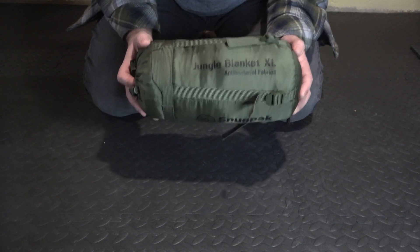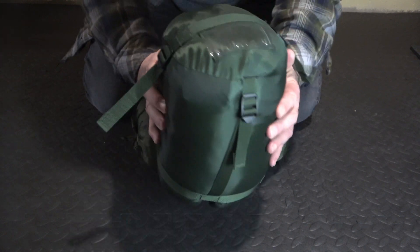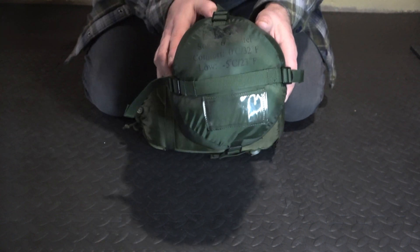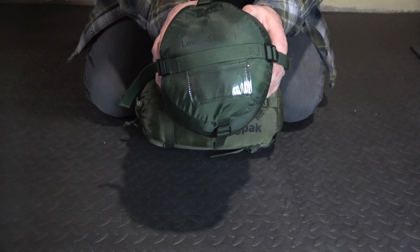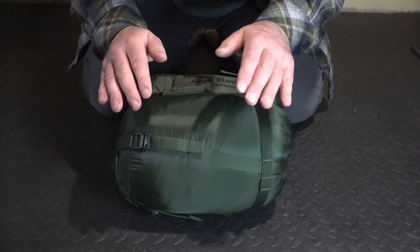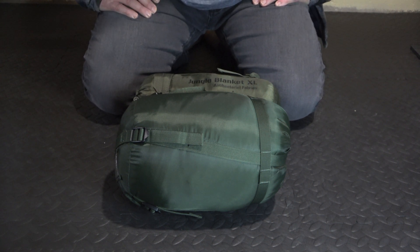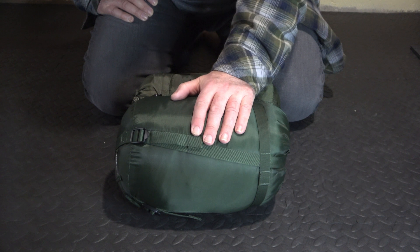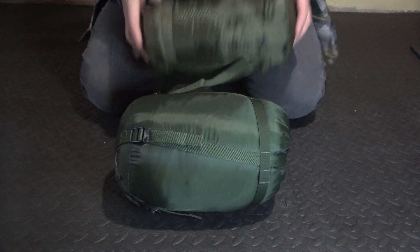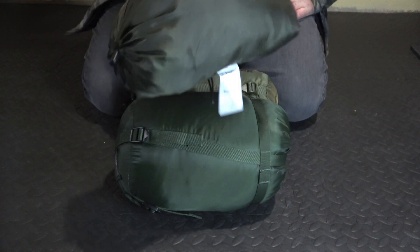So why have I bought this? Firstly, I have another Snugpak item — the Softy Sixth Kestrel sleeping bag — and I wanted to extend the sleeping range for it. It's a nice bag, really tough, but I want to be a little bit warmer at times. I've got a trip planned later in the year and I know it's going to get quite chilly and windy at night, so I want to increase the warmth of my sleeping — hence buying the Snugpak Jungle Blanket.